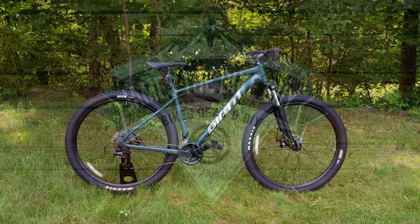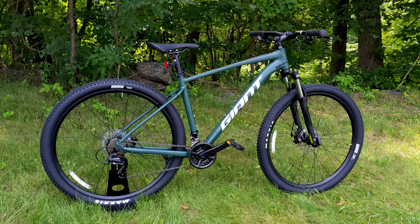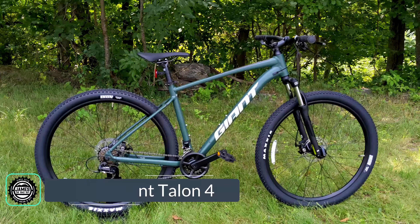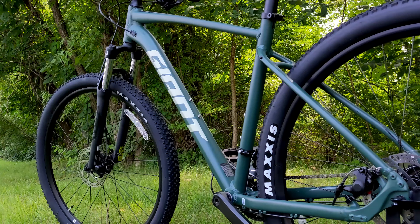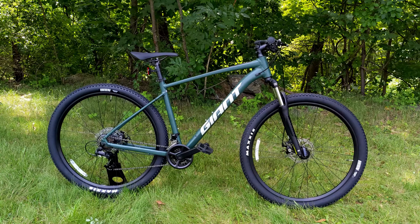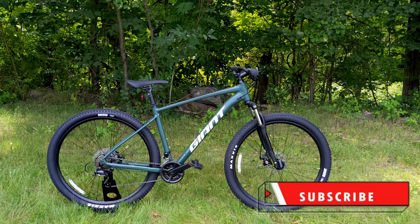On James the Bike Guy, we're checking out a back-to-basics aluminum hardtail from Giant — their Talon 4. The Talon series is their entry-level mountain bike lineup, and the 4 is the least expensive way to get into this bike. We're going to go into some of the features and designs, talk about who it's for and where it should be ridden, and then find out exactly what it weighs.